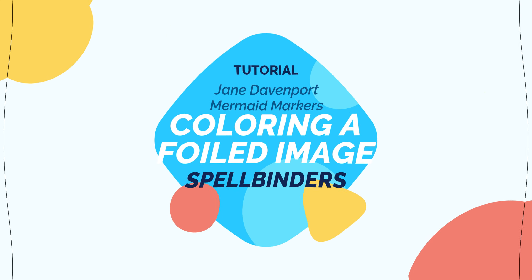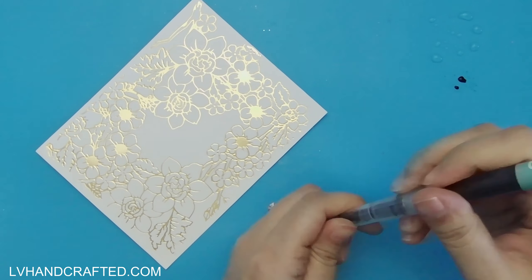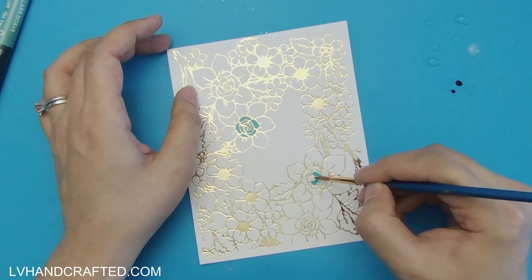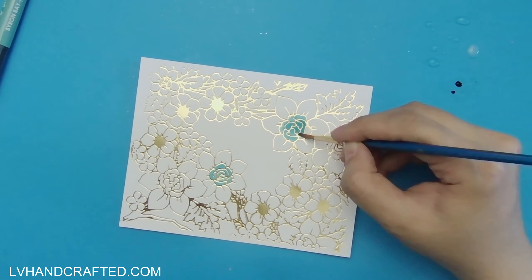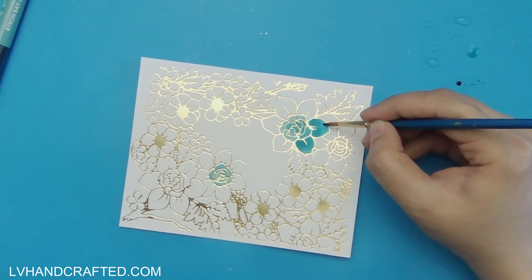Hello and thanks for joining me today. In this video, I'll be using the Jane Davenport Mermaid markers to color this panel that I've already foiled using one of Spellbinders' Glimmer foil plates — I think it's called Flower Pattern, and I'll link to it in the description box below if it's something you want to check out.